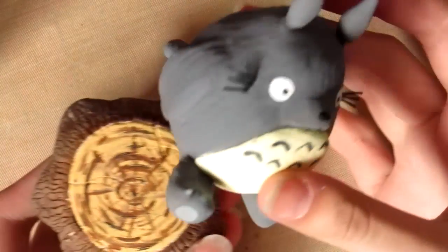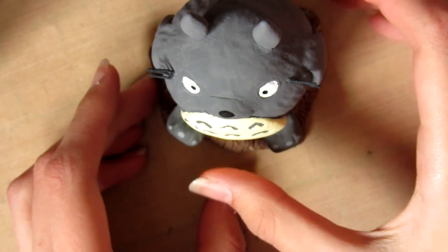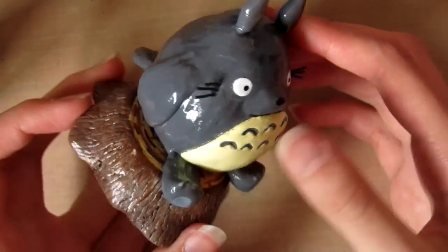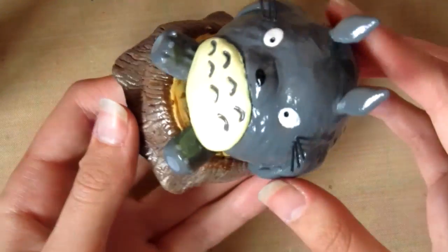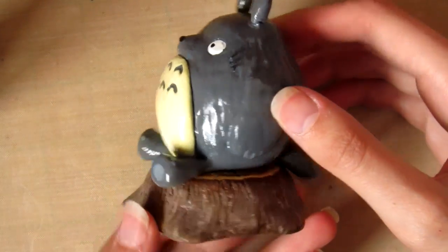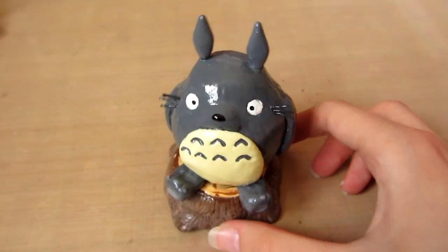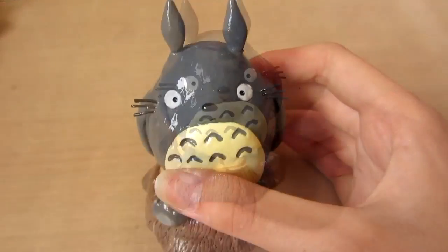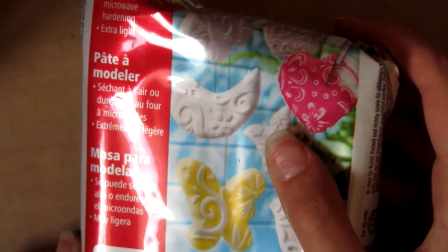So I'll stick Totoro onto here with super glue and then I will glaze it. The glaze is completely dry now and this is what it looks like. I didn't glaze the bottom — I probably will at some point just to stop the paint moving. Let me move my camera to a different angle so you can see it better. This is what Totoro looks like when he's sitting down. Hopefully you can see the details a bit better now that I'm holding the camera.